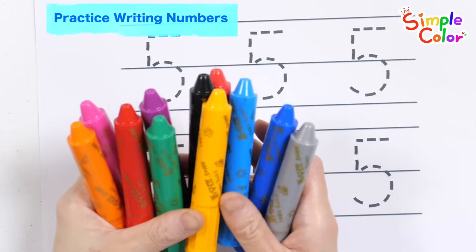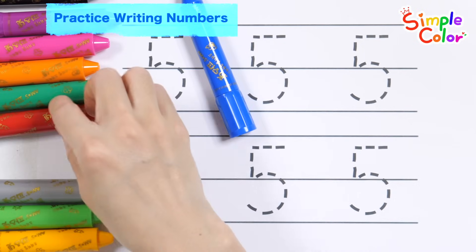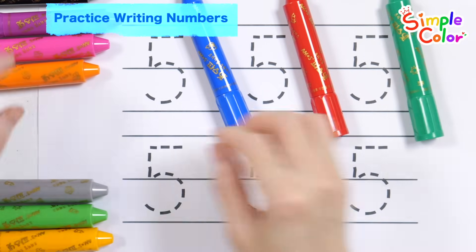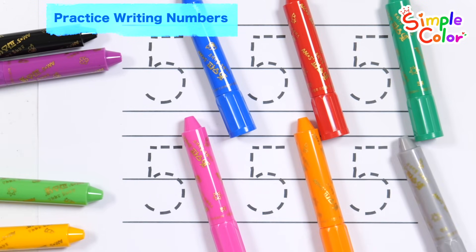Let's repeat the number five six times. Write the number five in blue, red, green, pink, orange, and gray.